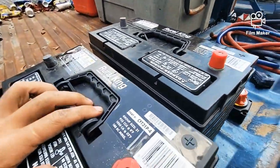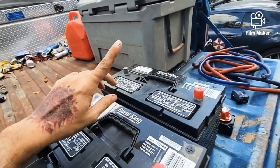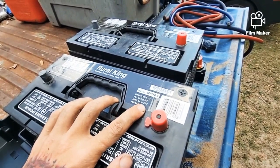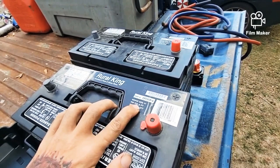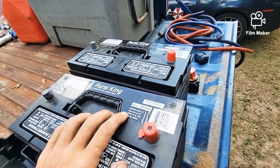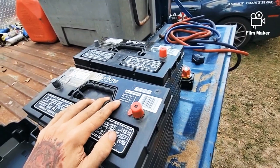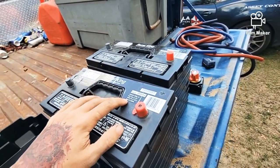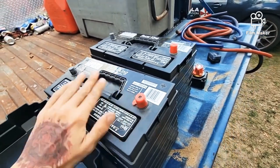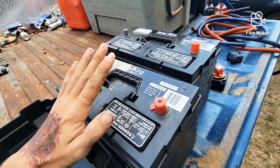Here's the amperage we're working with: 925 cold cranking amps at zero degrees and 1050 at 32. It very seldom gets that cold in Florida, so that number we pretty much ignore. Then you've got 180 RC minutes, which basically means this battery can hold a minimum of around 11 volts for 180 minutes at a 25 amp discharge — that's a little over an hour, basically a full movie.